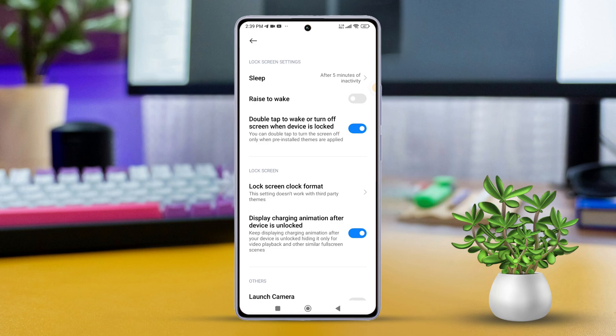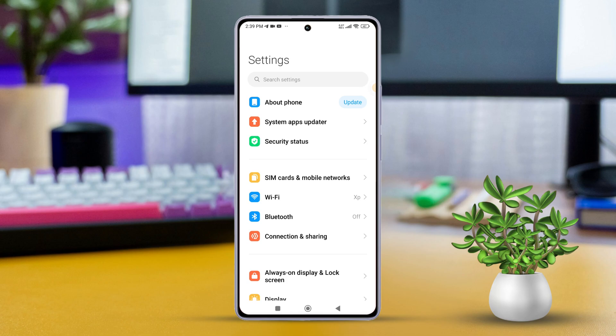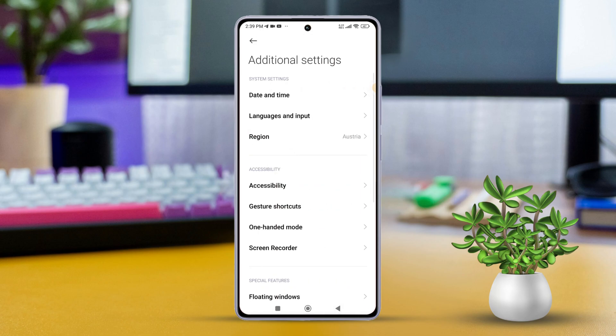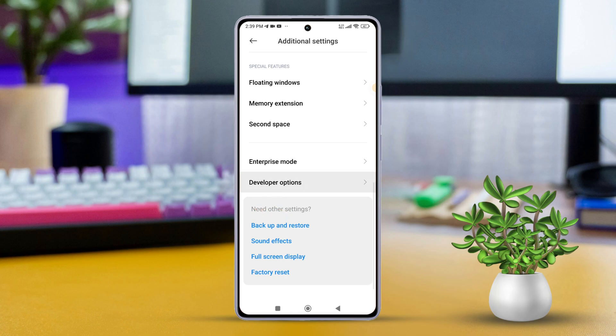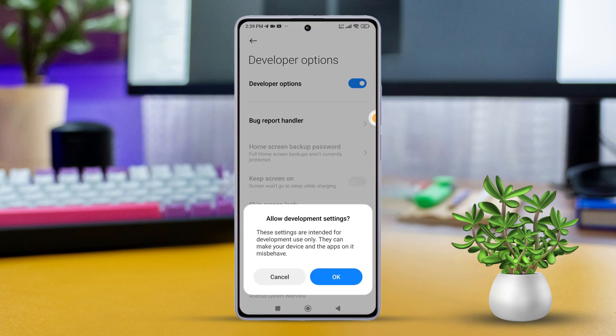Solution 3: Turn off Developer Options. Open Settings again, then scroll down and find Additional Settings. Tap on Developer Options, then toggle it off. See if this resolves the problem.